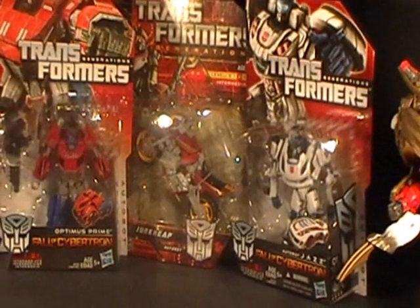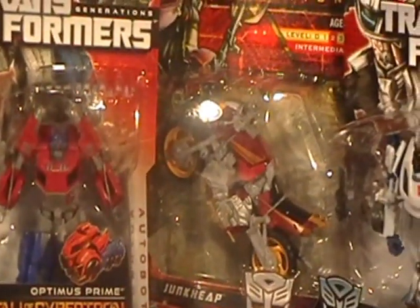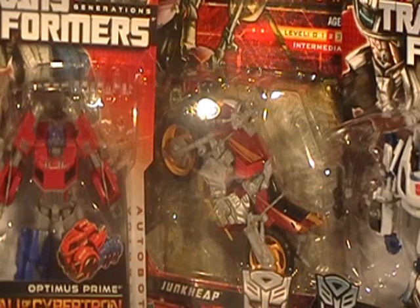Off to the other side of Optimus Prime we have Junkheap. I got Junkheap at XS Cargo here in London, and he's a great little figure. I'm glad I have him because I do have Rettgar, and this is the other Junkheon for my Rettgar figure.